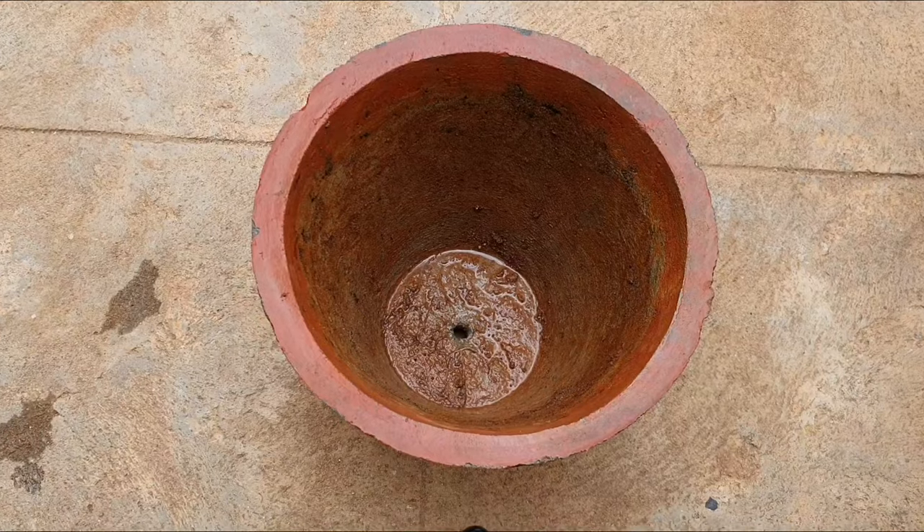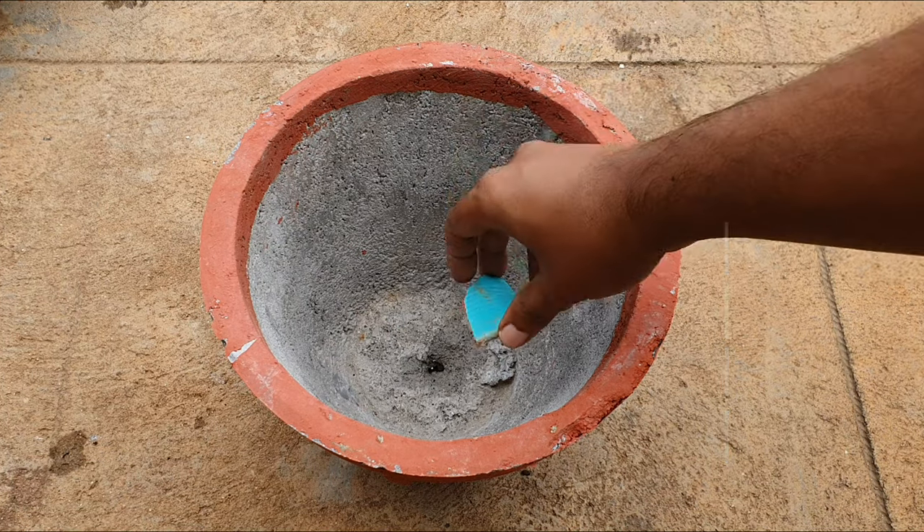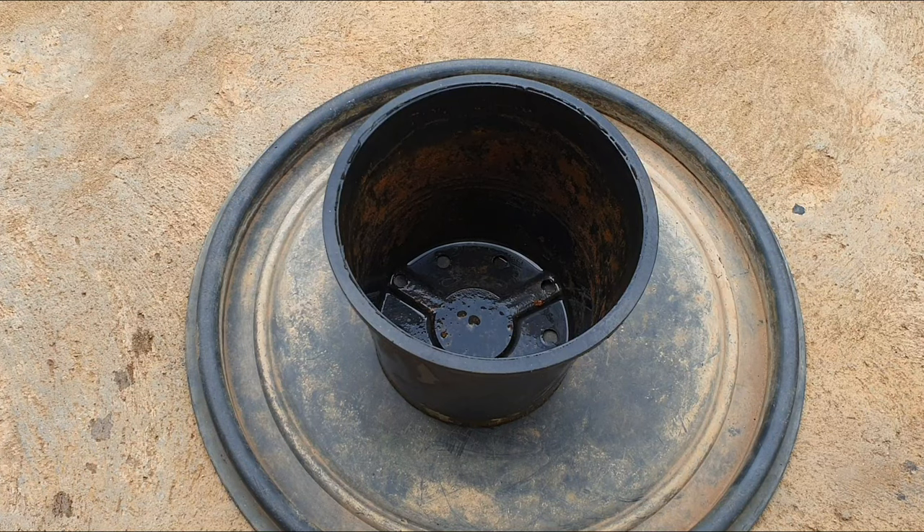Container size: you can start off with a big container with this plant. It will grow really big depending on the size of the container. Both the depth and the width of the container matters. For now I am repotting this in this upcycled plastic container. Growing this in the ground will give you the best results.